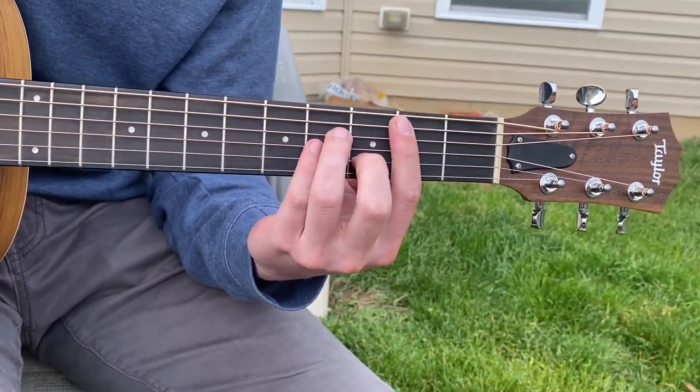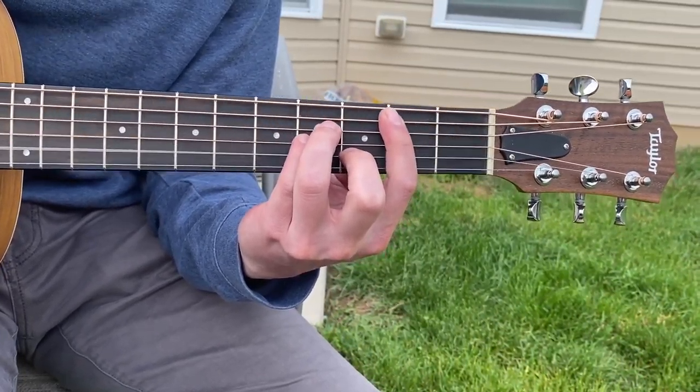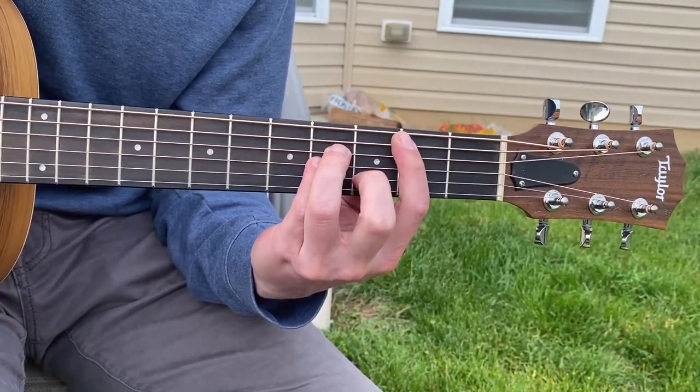It's going to take a little bit of practice. It's okay if you can't do that yet — it still sounds good if you're just playing through. But if you want to make it sound like the song, you really need to learn how to deaden the strings.